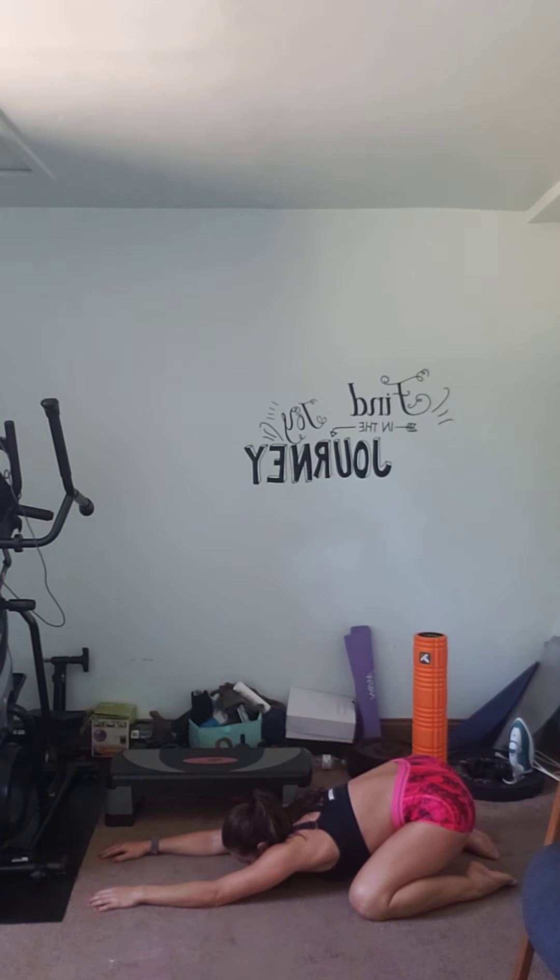Very good — bring it forward, hop it up. One more big deep breath in. And let's go to the side and center, and then the other side and center. Breathe in and breathe out.